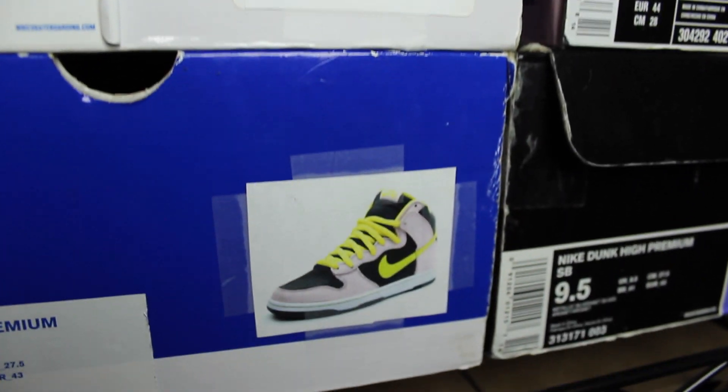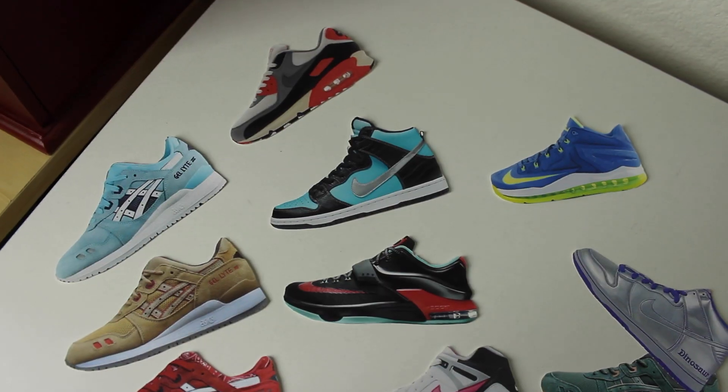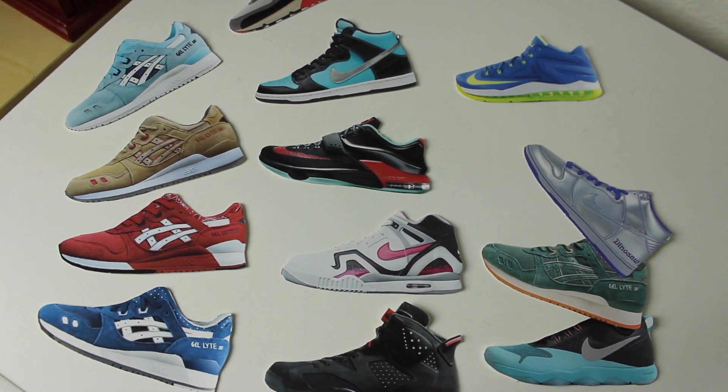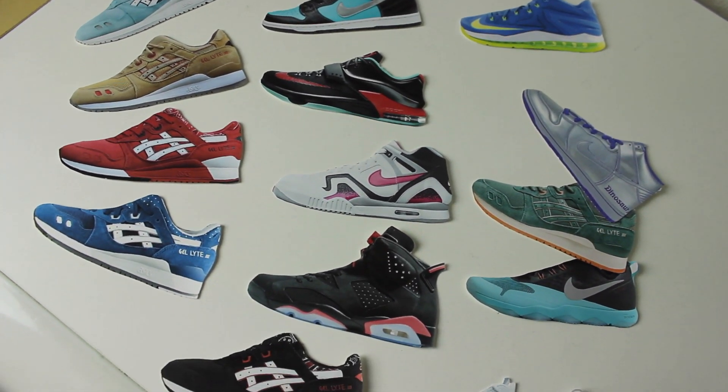So I'm gonna show you guys what I'm talking about. Today I got a package in from Chris — he's a real dope dude, and I think what he's trying to do is just help everyone out, and I think this is a great idea. I actually thought of this idea before but I did a kind of ghetto version. That is my version, but he came up with a nice and tidy way to keep your kicks organized. If you guys want to purchase any of this, I'll leave his info in the description below.